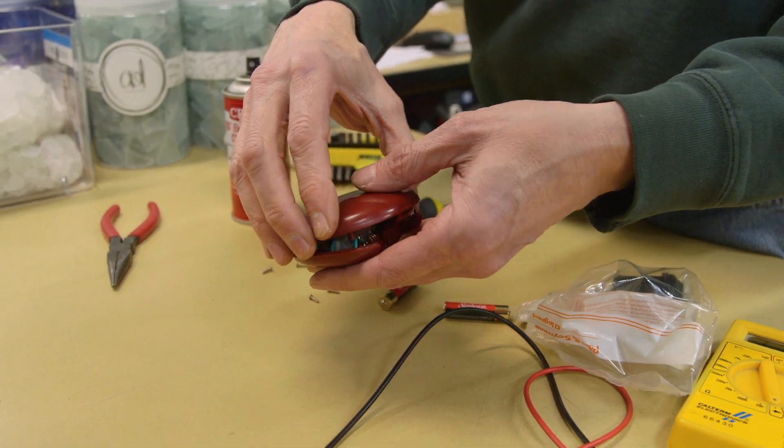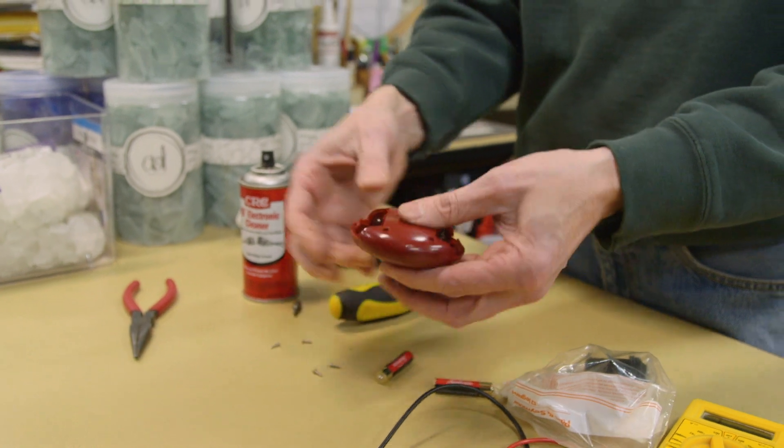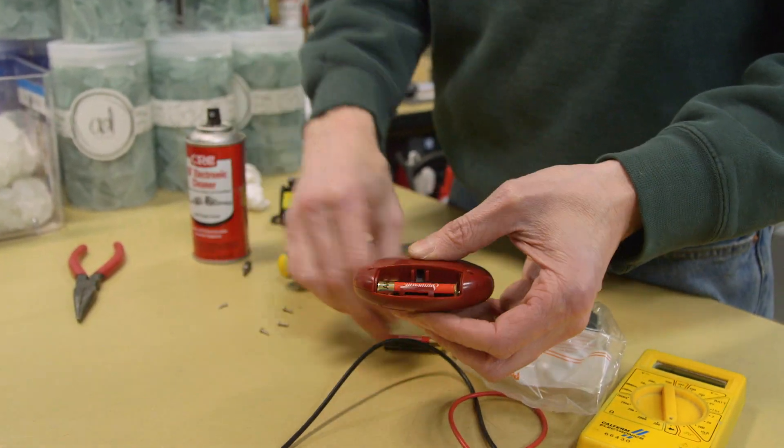I had a microwave that stopped working and I'm not afraid to tear into things. If it's broken, you can't break it anymore, right? So I tore into it — a five-dollar switch was all that was wrong with it. Awesome. All together so we can test it before we put the screws back in.